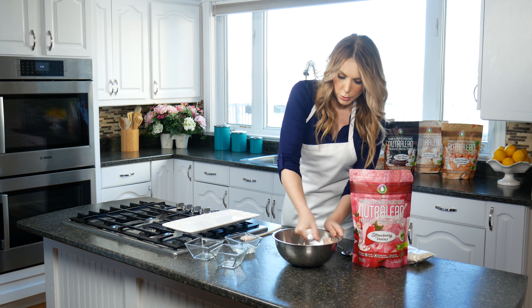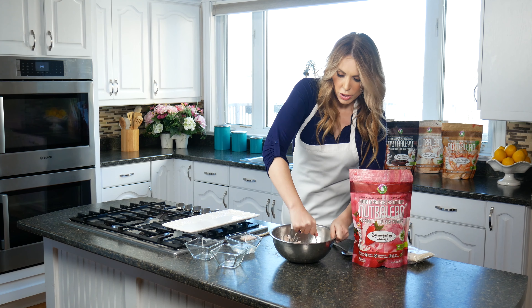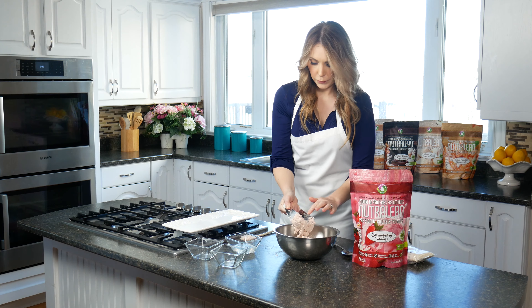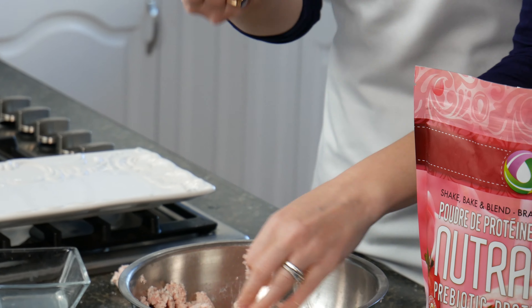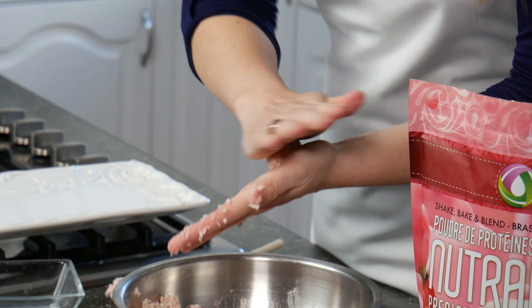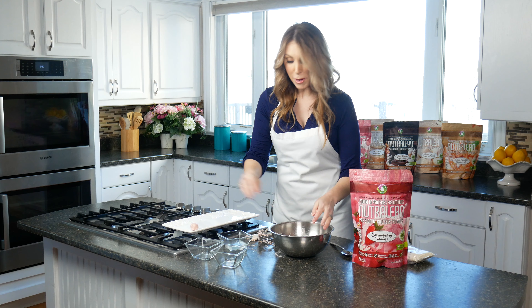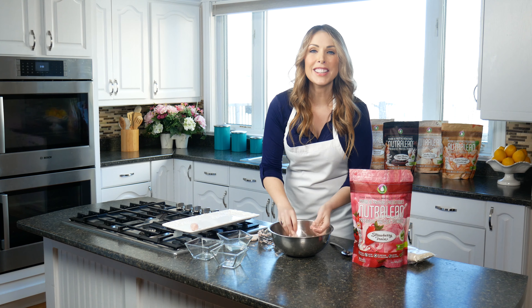We're just going to keep twisting — you just push down and twist, push down and twist — and try to get your consistency pretty even all the way through. Once you have it pretty consistent, put a little bit right in your hand and go ahead and roll that into a ball. Look at that!